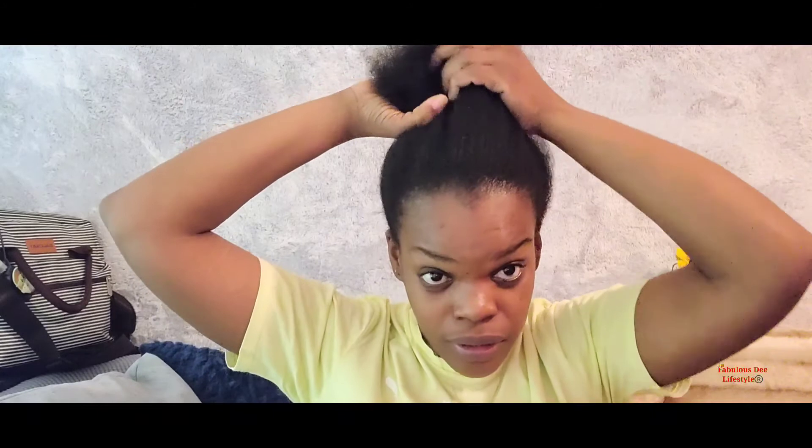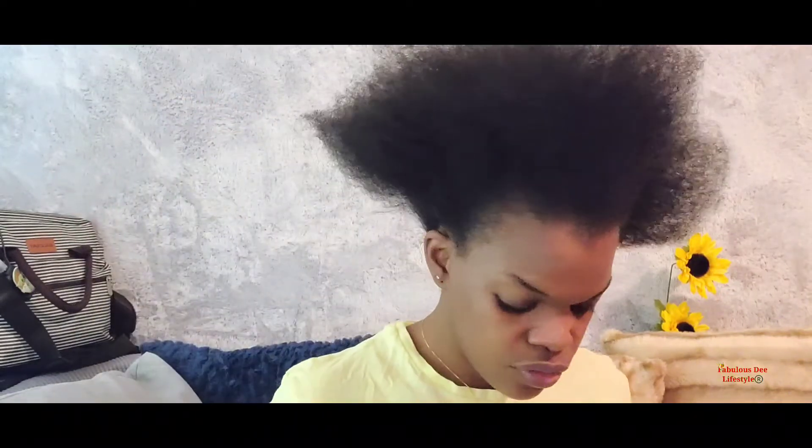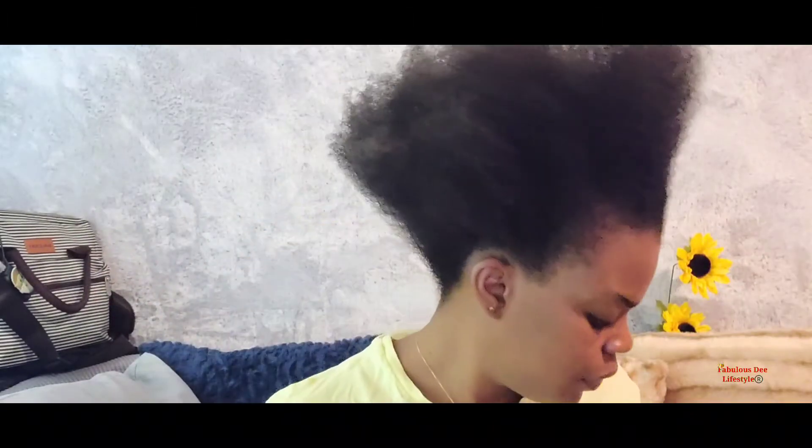What I've been using in this video is a drawstring, my Shine and Jam, and this drawstring I get from Sam's Beauty — it's Retro Prof and this is the medium size. I'm also using some rubber bands.